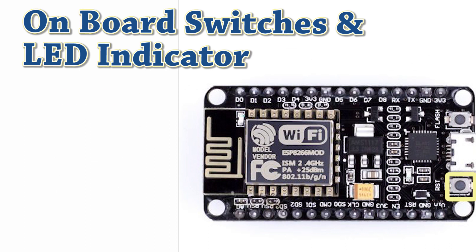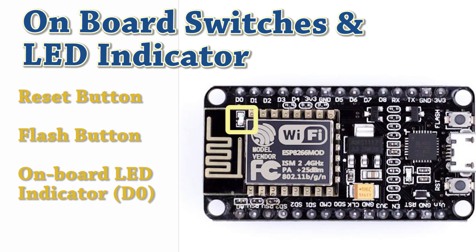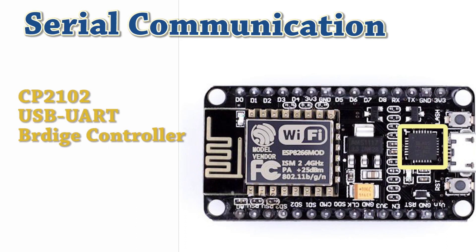There are two buttons on the NodeMCU board. The first one is the reset button to reset the ESP8266 chip. The other one is the flash button and is used as a download button while upgrading the firmware. It has an on-board LED indicator which is user-programmable and it is connected to the D4 pin of the board. It contains a CP2102 USB to UART bridge controller which converts USB signal to serial so that a computer can be used to program and communicate with the ESP8266 chip.